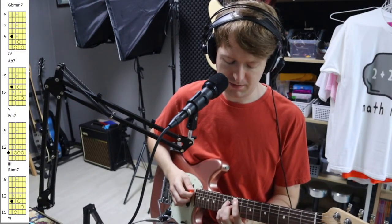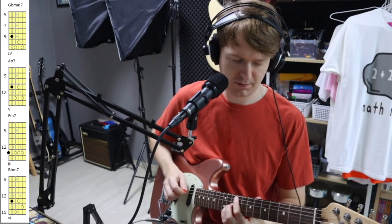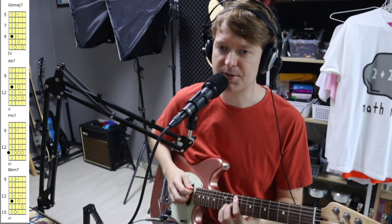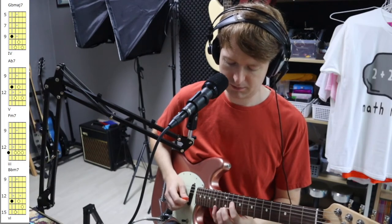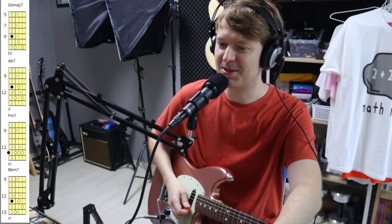This first chord — the major seven — I just took out this note here. I'm using hybrid picking on this one as well. The idea for this song came from 'Book' by Chon, so you might notice the similarities between the two.